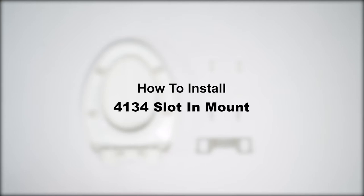How to install a slot-in hinge top mount toilet seat with soft close features.